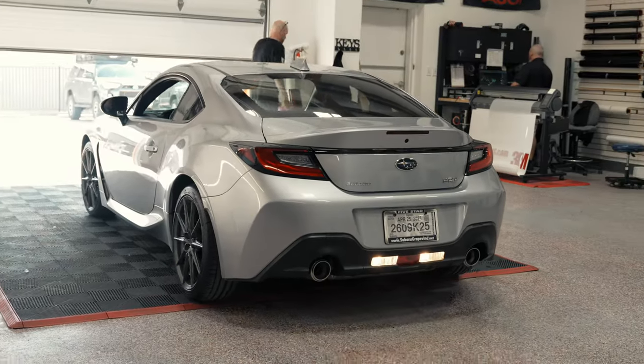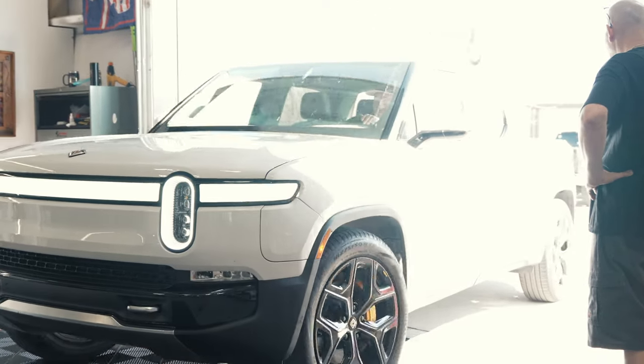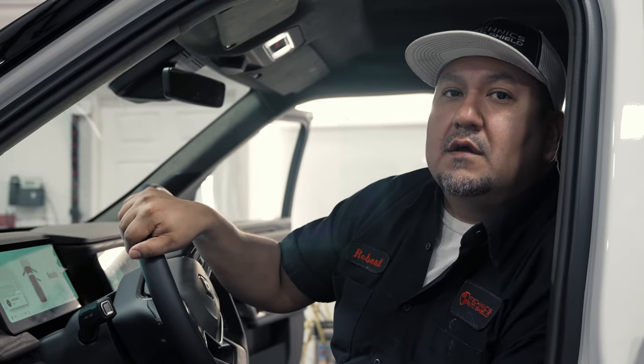We have a 2023 Subaru BRZ-N and a 2022 Rivian R1T. We're going to do a full ceramic tint all the way around on the Subaru, and ceramic tint on the front doors of the Rivian. The Rivian is also going to get a highway package, additional pieces of paint protection film on the huge panoramic roof to protect the front end and some of the smaller areas around the side of the car, and then crystalline on the windshield.